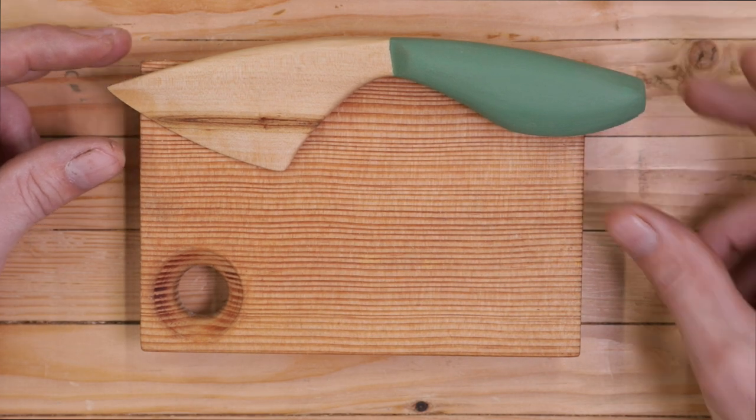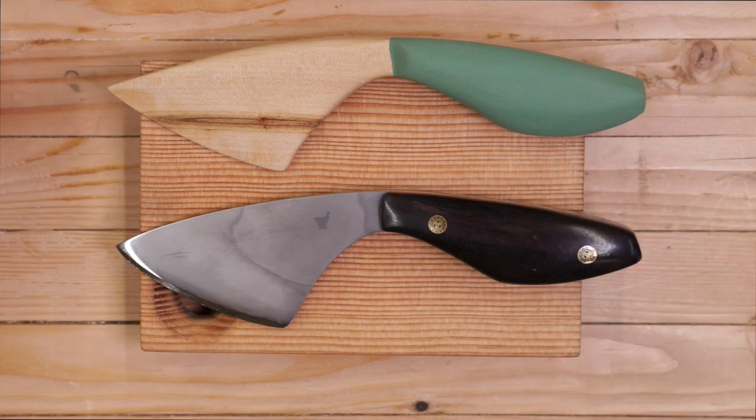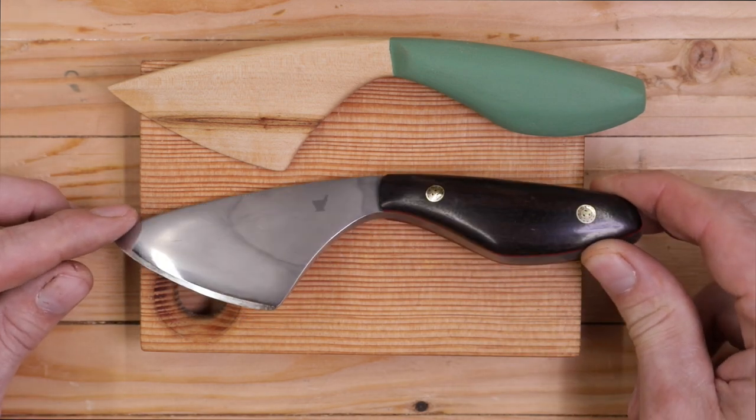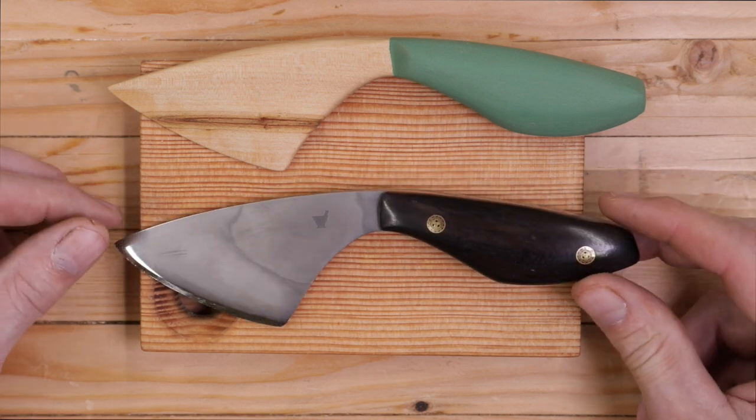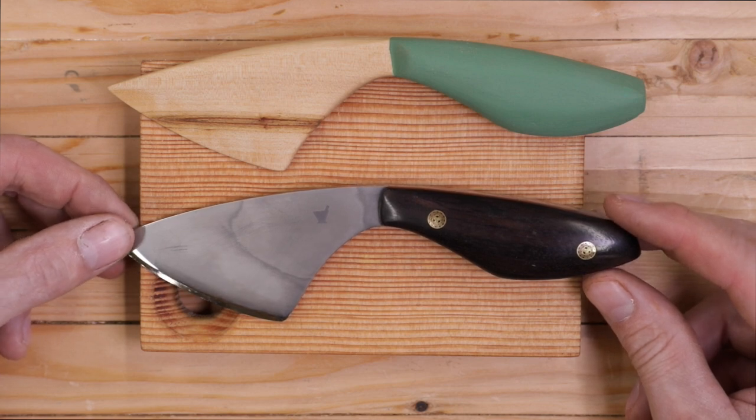Well, you're not going to believe this. Look at that. Is that not the coolest thing ever? This showed up in the mail today. I couldn't wait to come in here and share it with you because it just tickled me to no end.